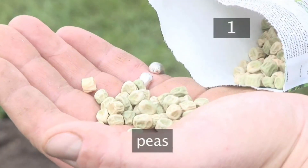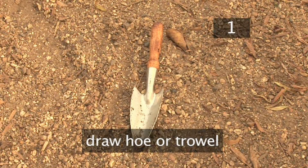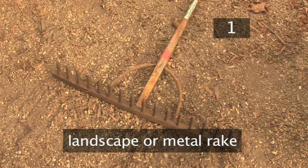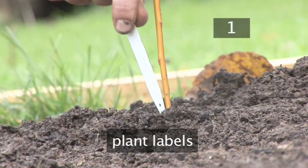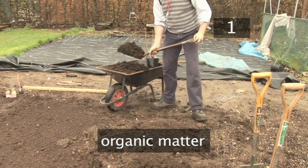Step 1: You will need peas, a drawer hoe — you can also use a trowel — a garden fork, string, a landscape or metal rake, and plant labels. You may also need an organic matter such as well-rotted manure.